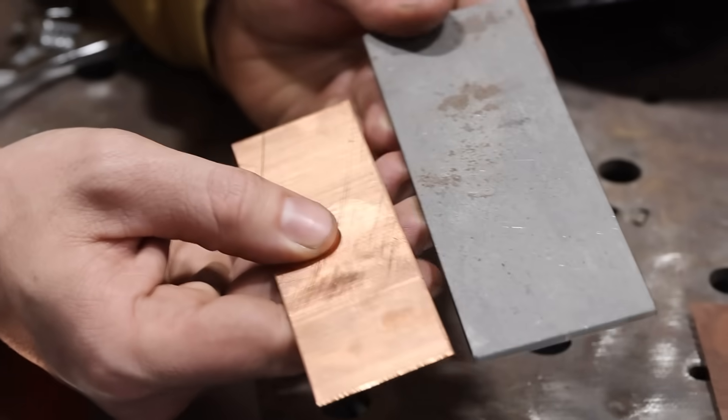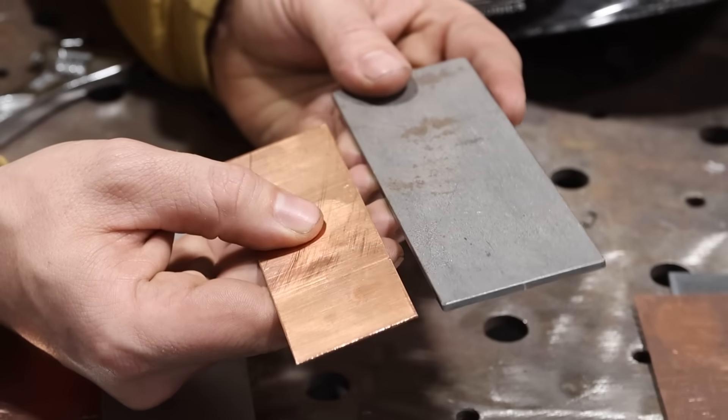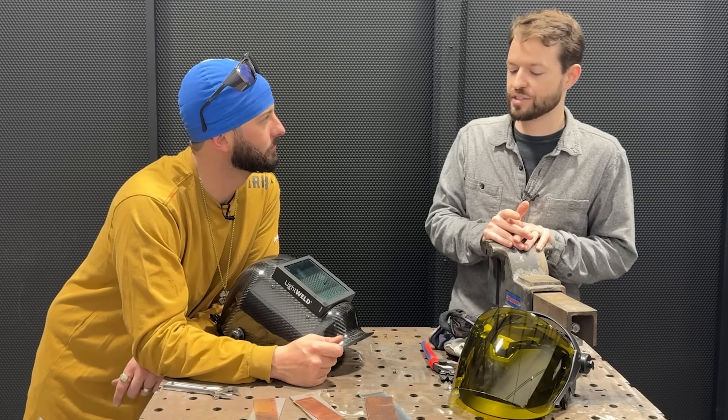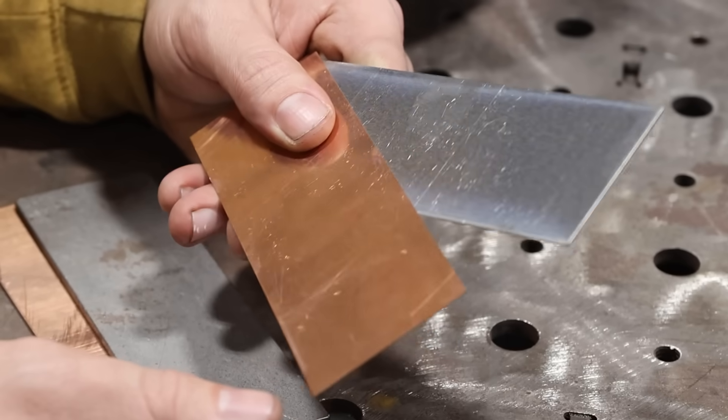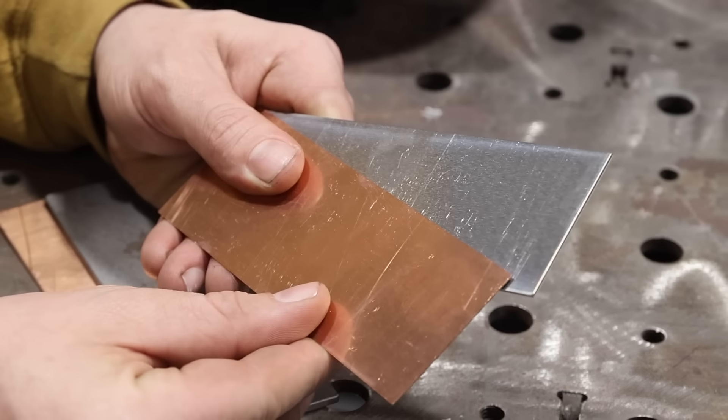Same deal with the carbon steel — it's going to weld very similarly. There's a little less nickel, but generally speaking I think it's going to be pretty good. The last one is something I've never done before, but hypothetically should work: we're going to try to weld some copper to some aluminum. It might be a matter of trying a few different filler materials, but we'll see what we can do.